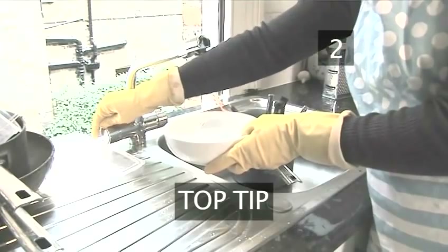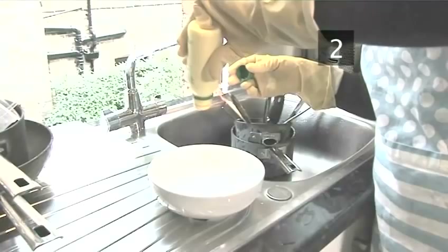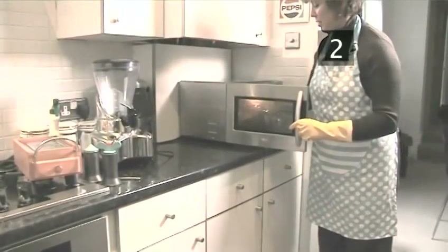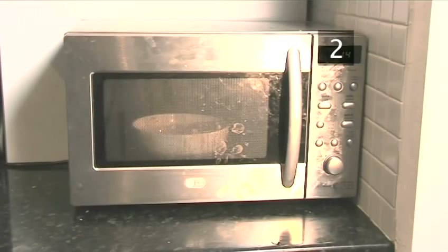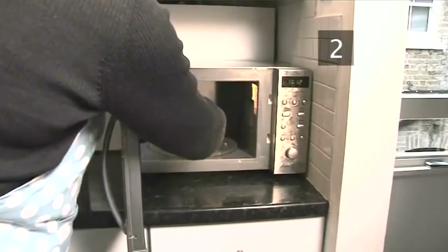Top tip: Fill a microwavable bowl about a third full with water. Add a few drops of lemon juice. Place it in the microwave on full power for about two minutes, or until the water boils. The steam from the water will soften any dirt, while the lemon juice will deodorise, ridding your microwave of any foodie smells.